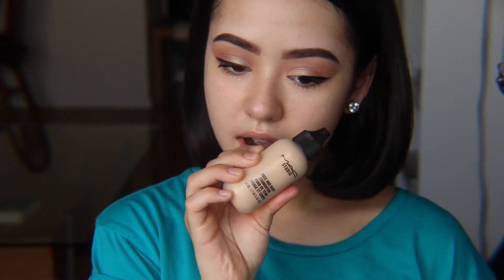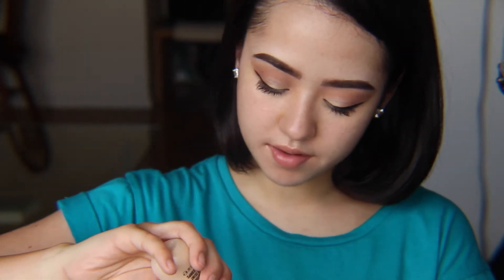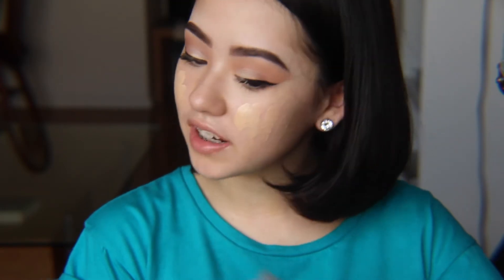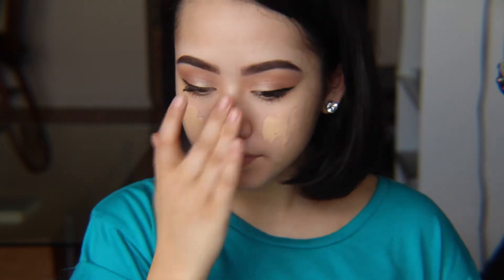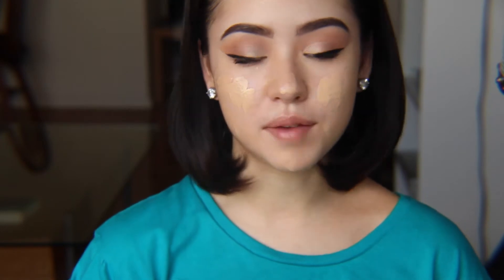Now we can move back to the face. For that, I'm going to be using my MAC Face and Body Foundation. I just like to give this a little shake before I go ahead and apply it, and I'm going to drop a good amount onto the back of my hands. This is a very sheer to medium coverage foundation, so it's going to make it perfect for spring and summer. But if you prefer more full coverage foundations, you can still use this — I just play up the concealer to help cover my problem areas.